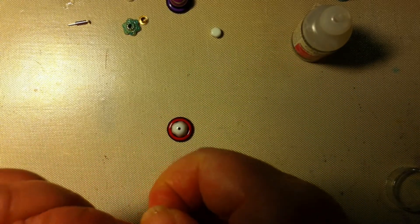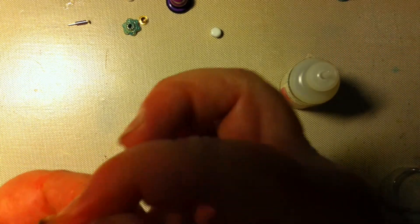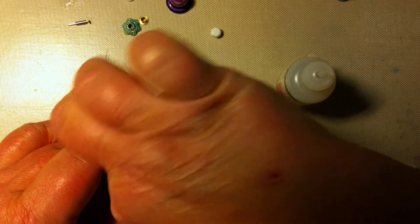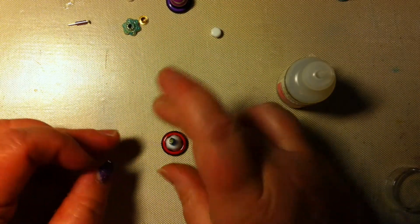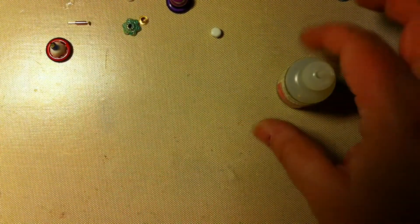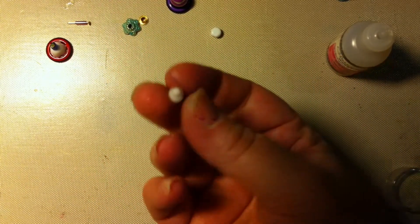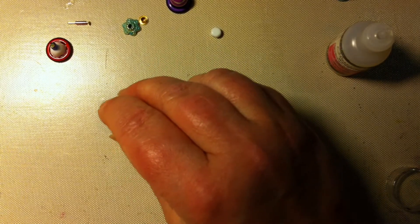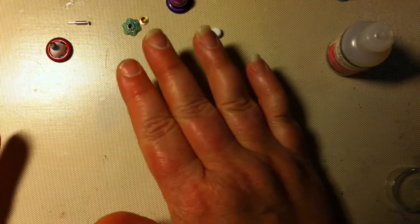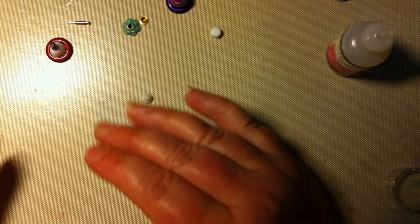There are also a lot of things you can use — these are for earrings, the backs so you don't lose them. I have another one — where did I put it? I actually made this film yesterday but something happened so I had to do it again, and then I had glued a lot of the stuff already.